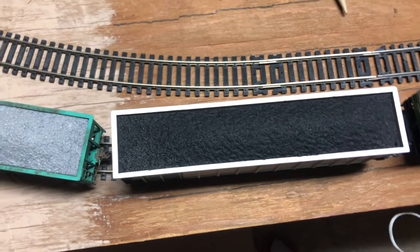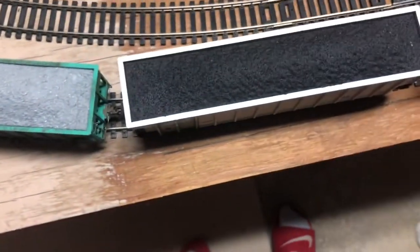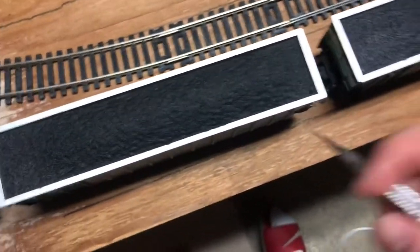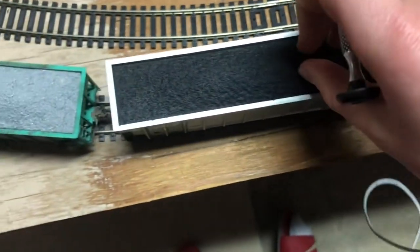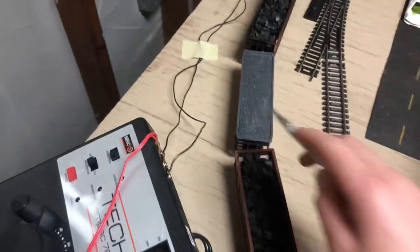Hey guys, welcome back to another video. Today I want to show you guys that with these Atlas Tournament cars, the coal loads are kind of stuck in, as well as with this ballast hopper, this Pennsylvania Railroad hopper, and this car. All these have stuck-in coal loads.